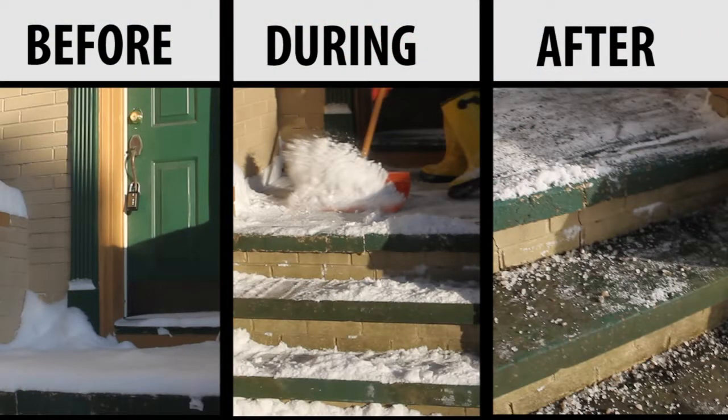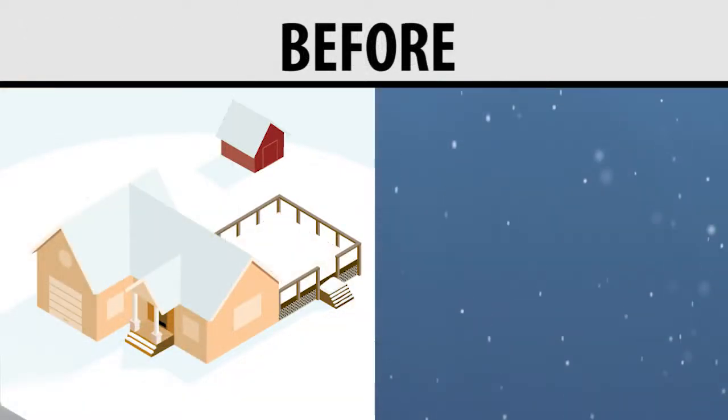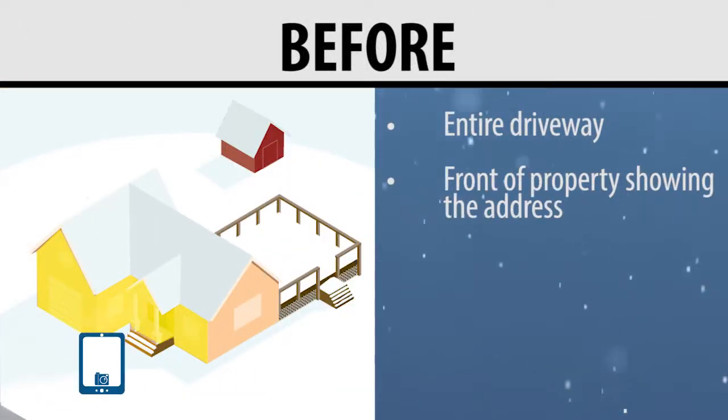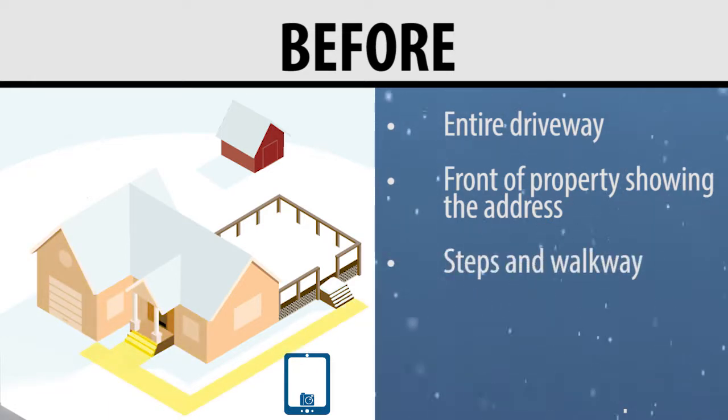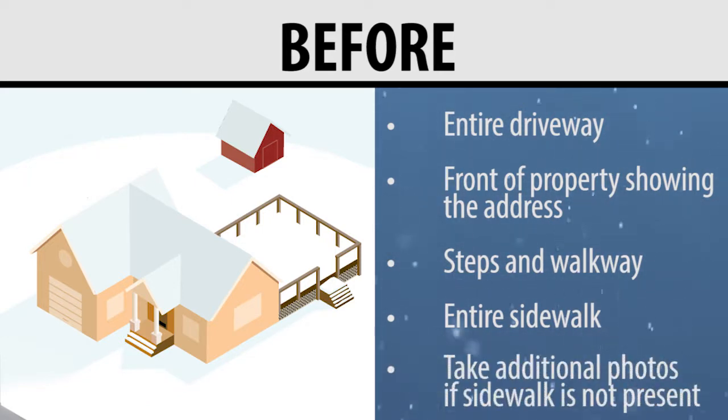During the snow removal process, you are required to take before and after photos; during photos are not needed. The before photos should include the entire driveway, the front of the property showing the address, the steps and the walkway, and the entire sidewalk. If the property has no sidewalk, take sufficient photos to support this. Additionally, you must provide a measurement photo showing the snow depth from the middle of the drive.